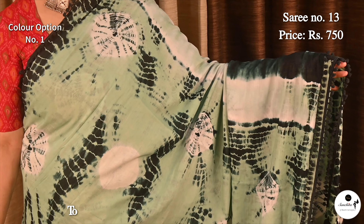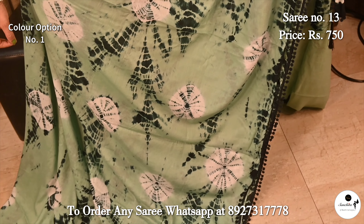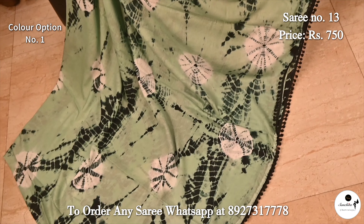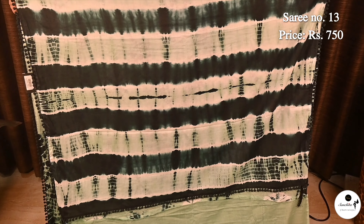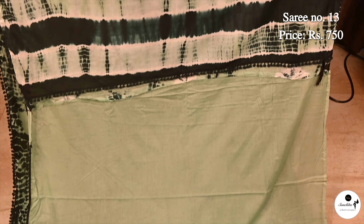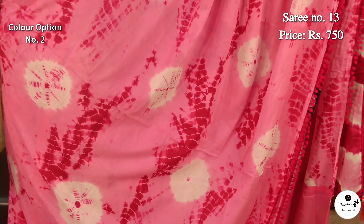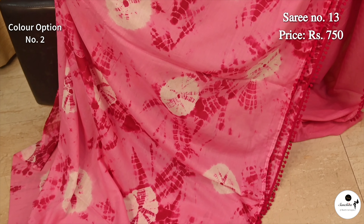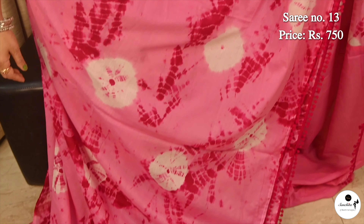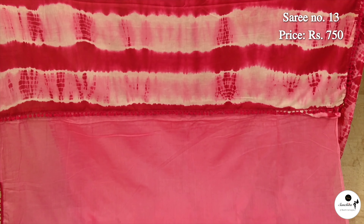Saree No. 13, priced at $7.50. Refreshing color combination in mint green with ivory. Pallu is filled with block print; blouse piece is in mint green color. Beautiful color combination pink with white. Block print design continued in the pallu; blouse piece in pink color.